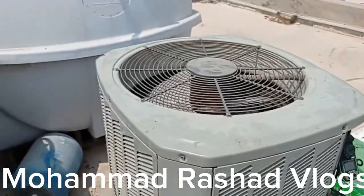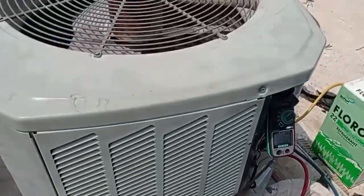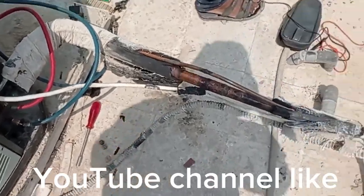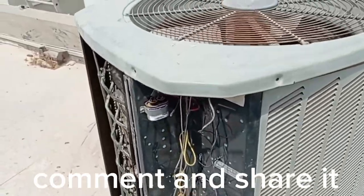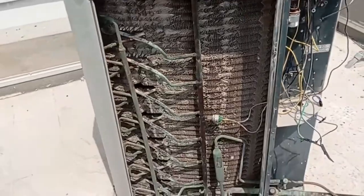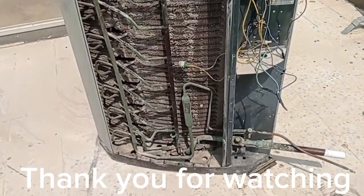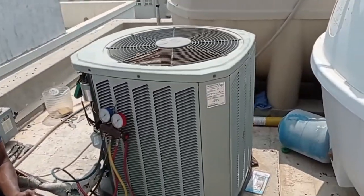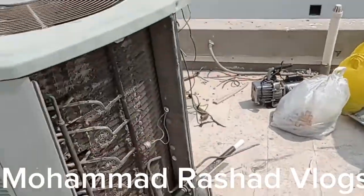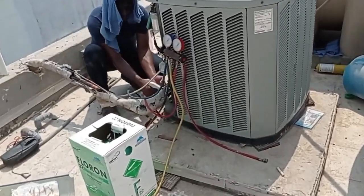Assalamualaikum warahmatullahi wabarakatuh. Alhamdulillah — this machine has been suffering for one week. Before, this aluminum condenser had a leakage, so I disconnected the outdoor machine because the aluminum coil is not repairable. After fixing the 5-ton condensing unit, we replaced the complete outdoor unit. This new outdoor unit is now working very well, alhamdulillah.